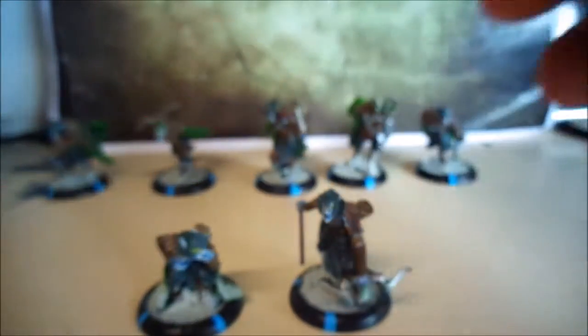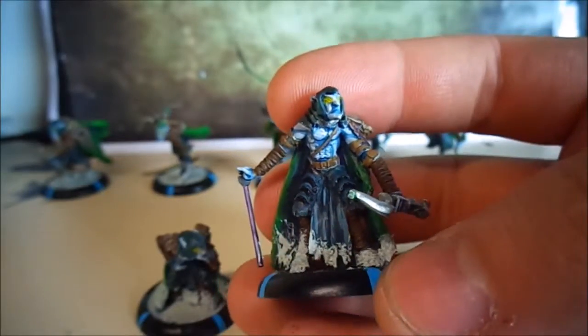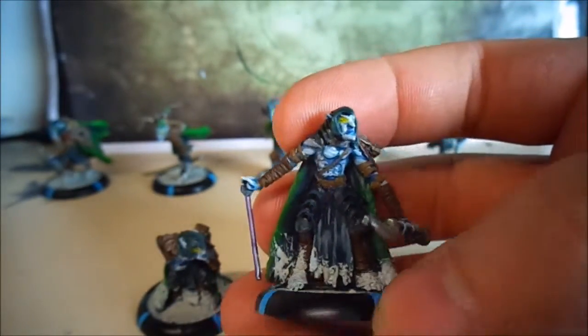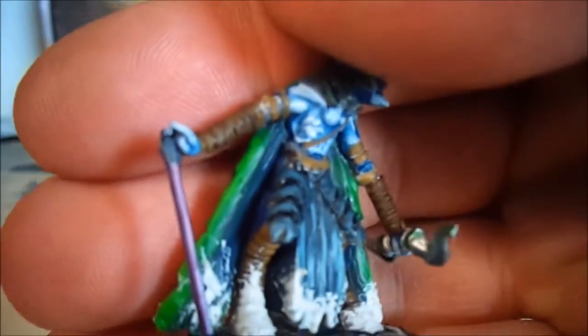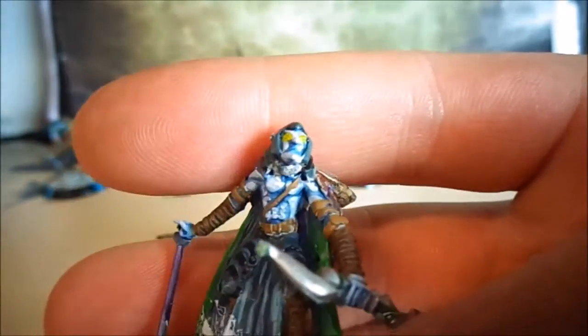This one has been converted slightly where I stuck the arrow into his hand as if he was holding it like a pimp stick, and it was painted up metallic silver and then given a purple wash just because I could.